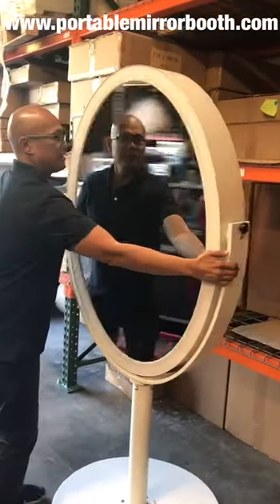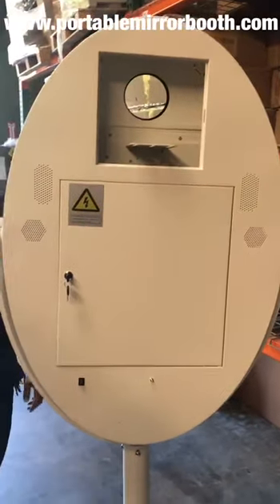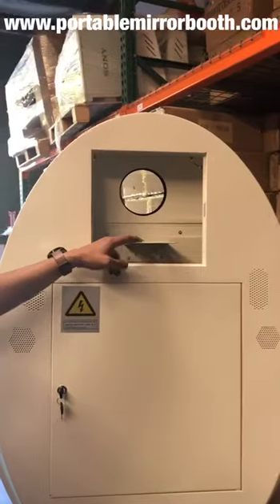I'm going to go ahead and twist this over here. See the back? You put your DSLR up here.